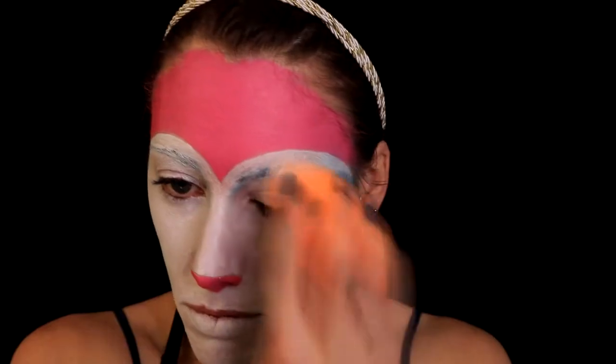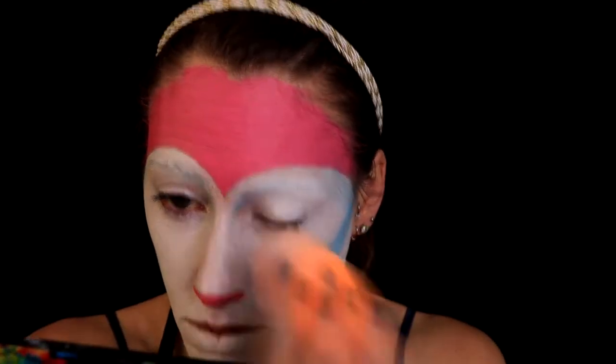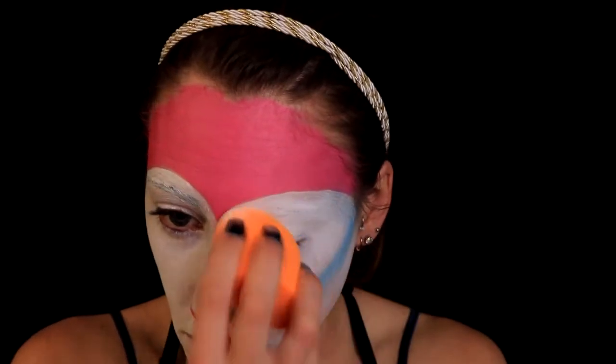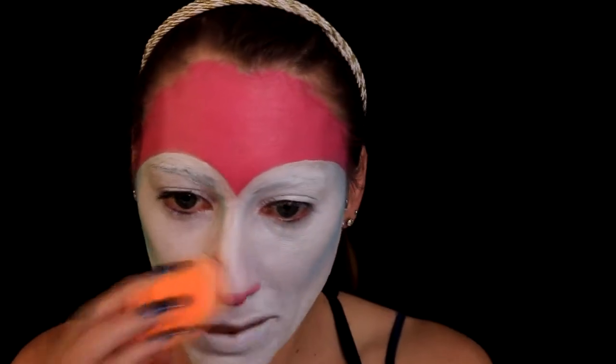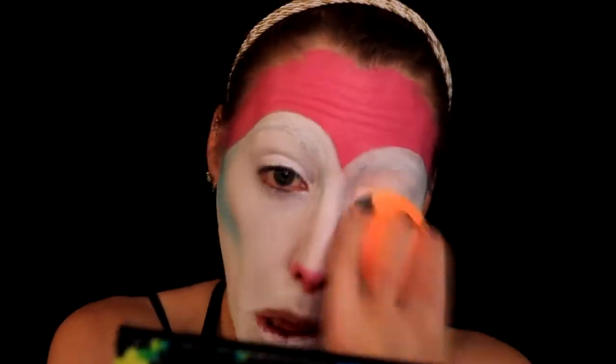So I grabbed my Makeup Forever Clown White cream paint and started patting it out with a makeup sponge, going over all that white. As you can see, it made the white more opaque and took away all the streaks. I just don't like the feeling of cream paint all over your face — it just doesn't feel good. Once that's done I'm setting it with a translucent powder so it doesn't crease.